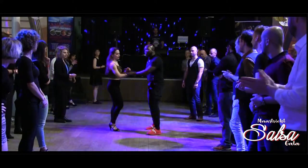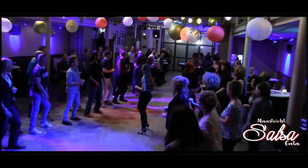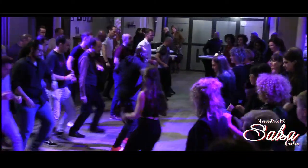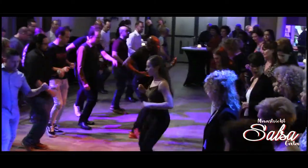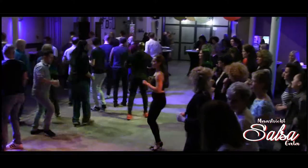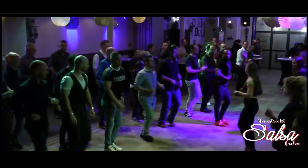For the ladies, we do this. 4, 1, 2, let's go. 5, 6, 7, 8. 1, 2, 3, 4, 5, and back. 1, 2, and 5, 6, basic step. 1, 3, and 4. Okay.